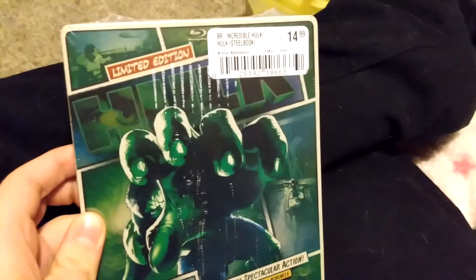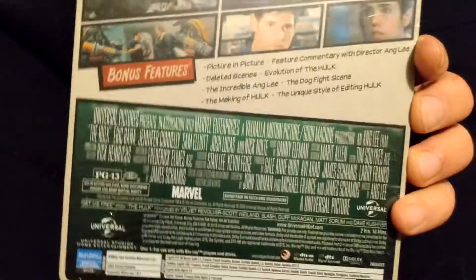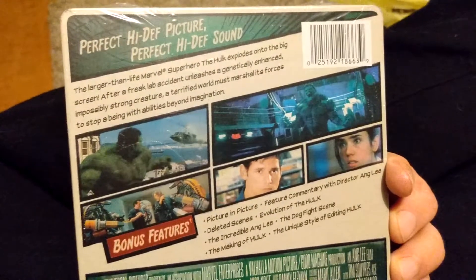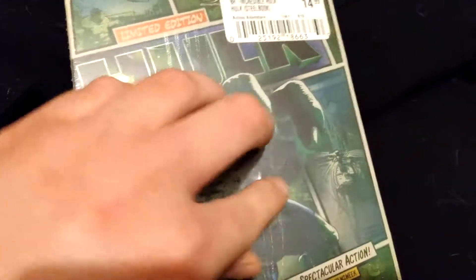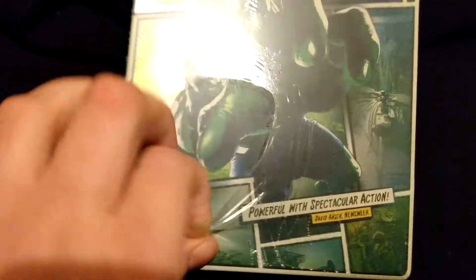Yeah, it's the whole blu-ray steelbook — very nice cover art. I would read it but like I said, if you want to read it go buy it, that's the way I see it. Yeah, very very badass cover art, I like it a lot. Whenever I told him I wanted this on blu-ray I didn't specify that I wanted the steelbook, so it's pretty cool that he knew exactly what I was talking about, because I specifically wanted this edition and it's very very nice looking.